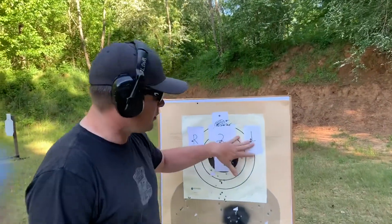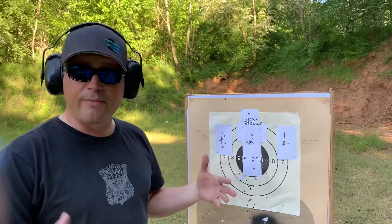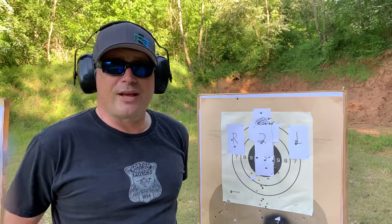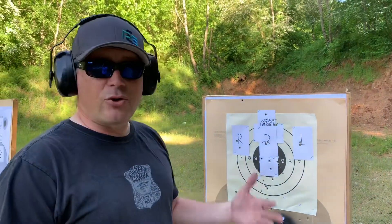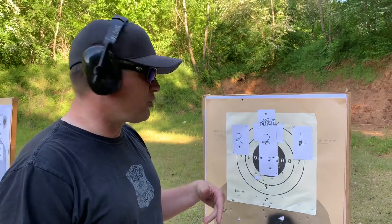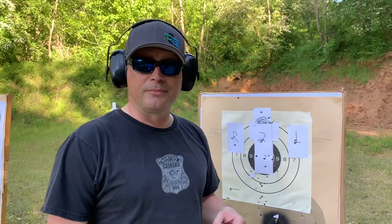Two touching, two touching. I got a little spread on my right because I got into a rush. You're your own worst enemy on this drill — it all depends on how fast you want to shoot it. Start off slow and work your way up. I've been shooting for a little bit today, so let's shoot it again and see what it looks like.